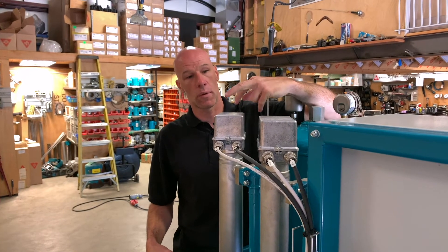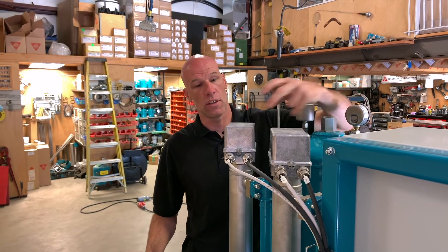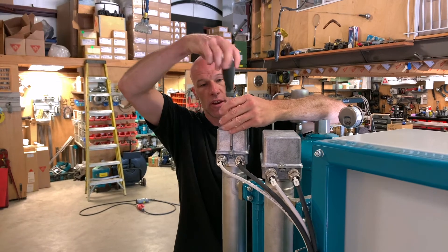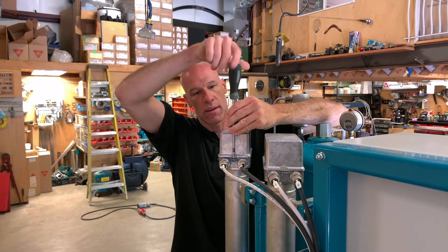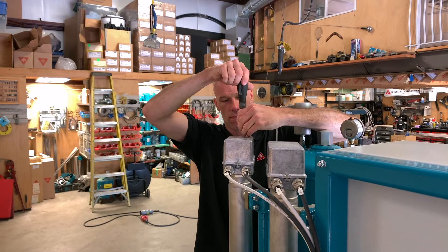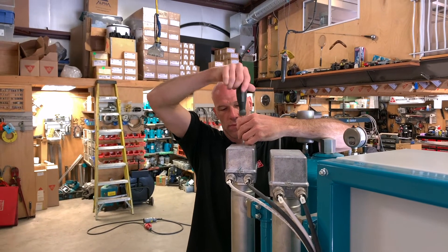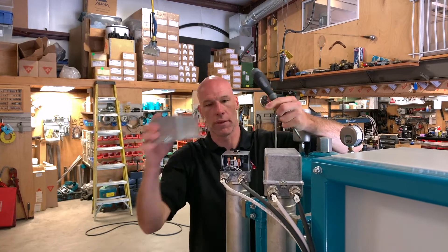The heaters each have two thermostats, located under the junction box cover on the top. With a Phillips screwdriver you can undo these screws and lift the cover off to reveal the thermostats underneath.